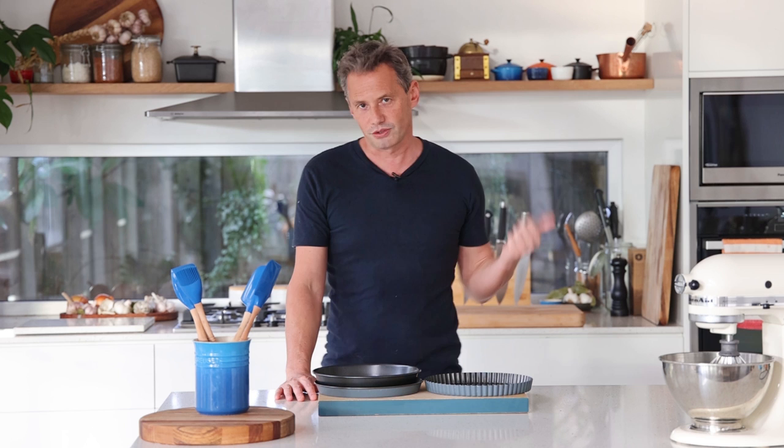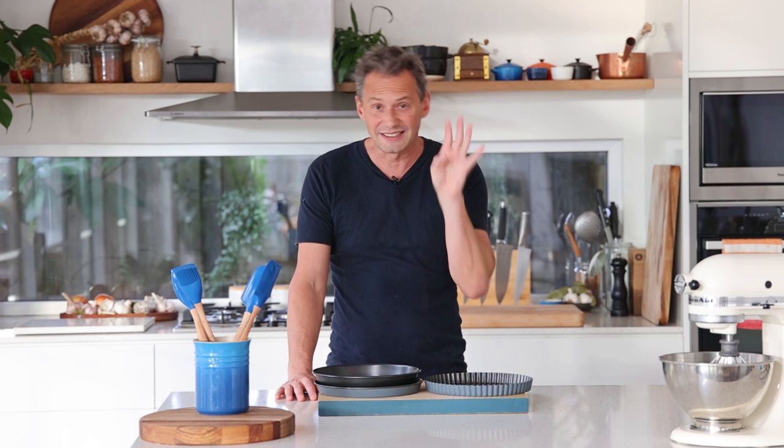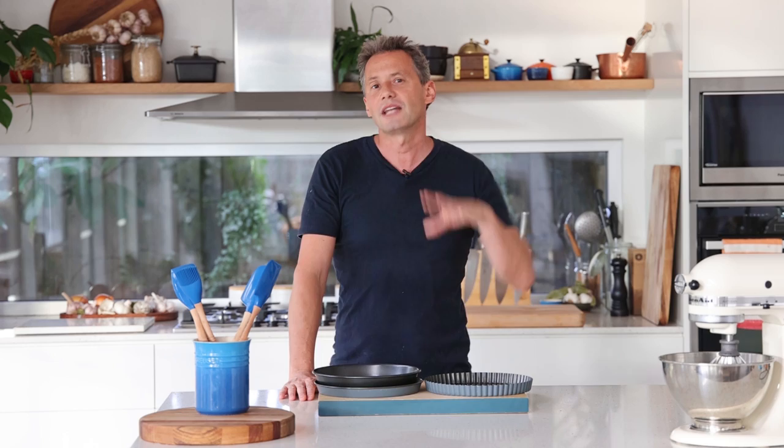In English-speaking countries you've got like the savory short crust and the sweet one. In France we've got four types and they're all used for different things. So in this video I thought I'd give you an explanation once and for all about what they are, how to use them, what kind of ingredients you can find in them, with some advantages and inconveniences.